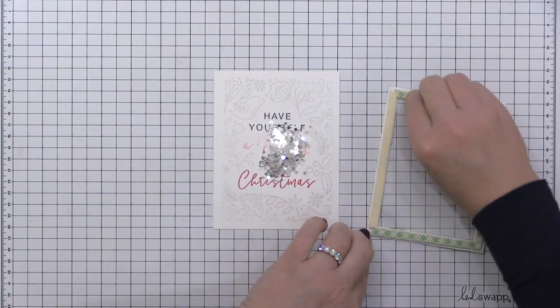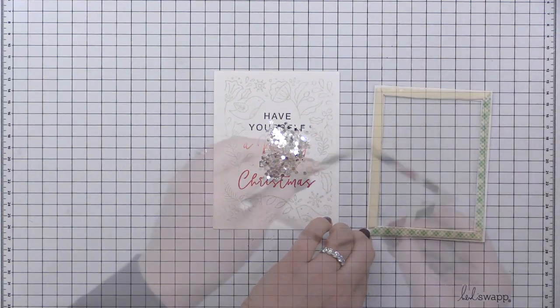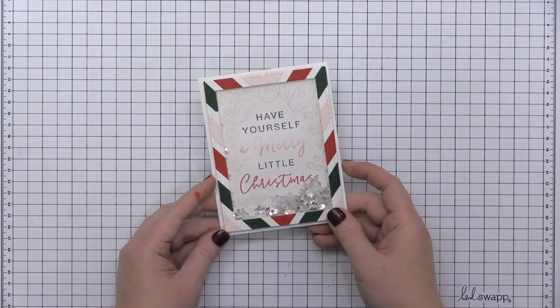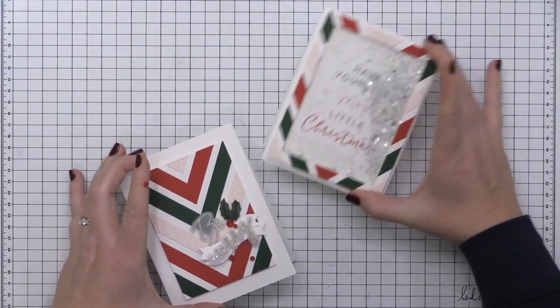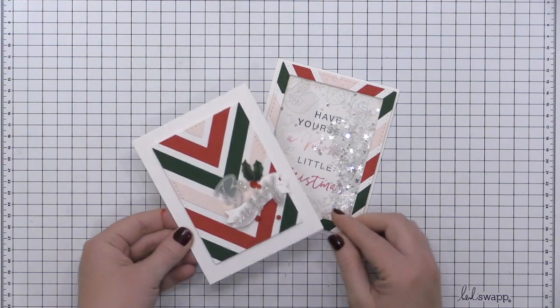I've just added my shiny sparkly shaker bits onto the center of my card base, then I removed the backer from the foam adhesive, positioned it onto my card, and adhered it down. And that finishes off my second card today featuring my ugly sweater inspired idea.